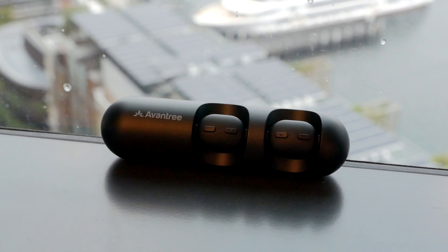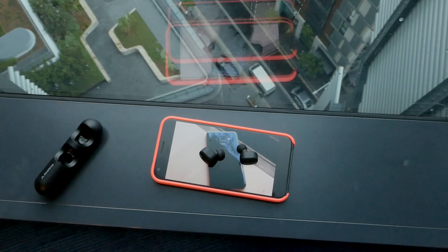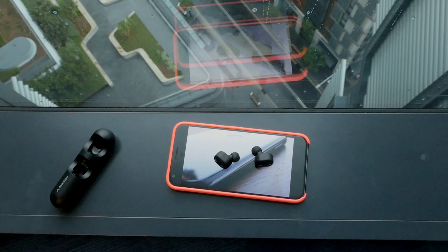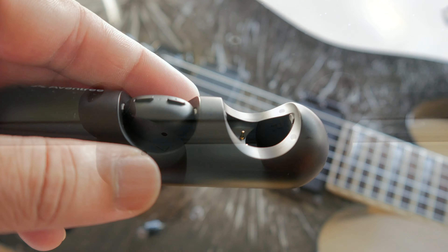The earphones are shipped in their charging cradle. As soon as I took out the earphones, they went into pairing mode, and pairing is straightforward. Once paired, the LEDs become solid white. Beyond this point, the earphones work as expected. The earphones have left and right marked, and the buds go into the charger the same way as well.